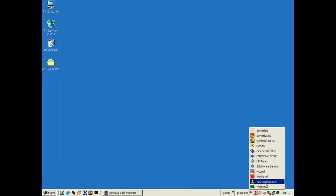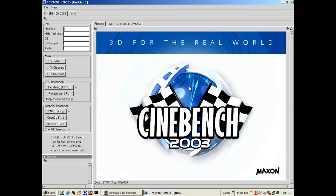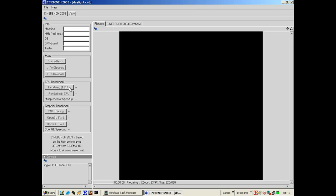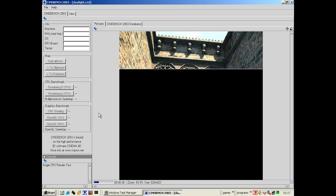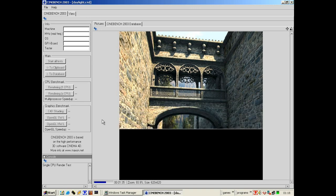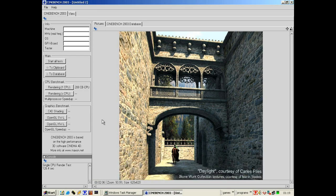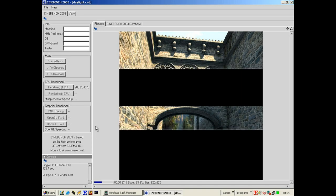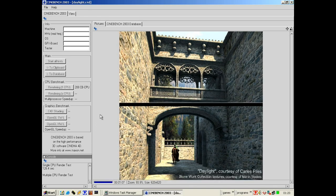For our next test we'll run Cinebench 2003. We're going to run a single CPU — it takes about two minutes, so we'll fast forward. We got a score of 208 points. Now running the SMP benchmark, we got 382 points — a 1.83x increase, so 82 percent faster.